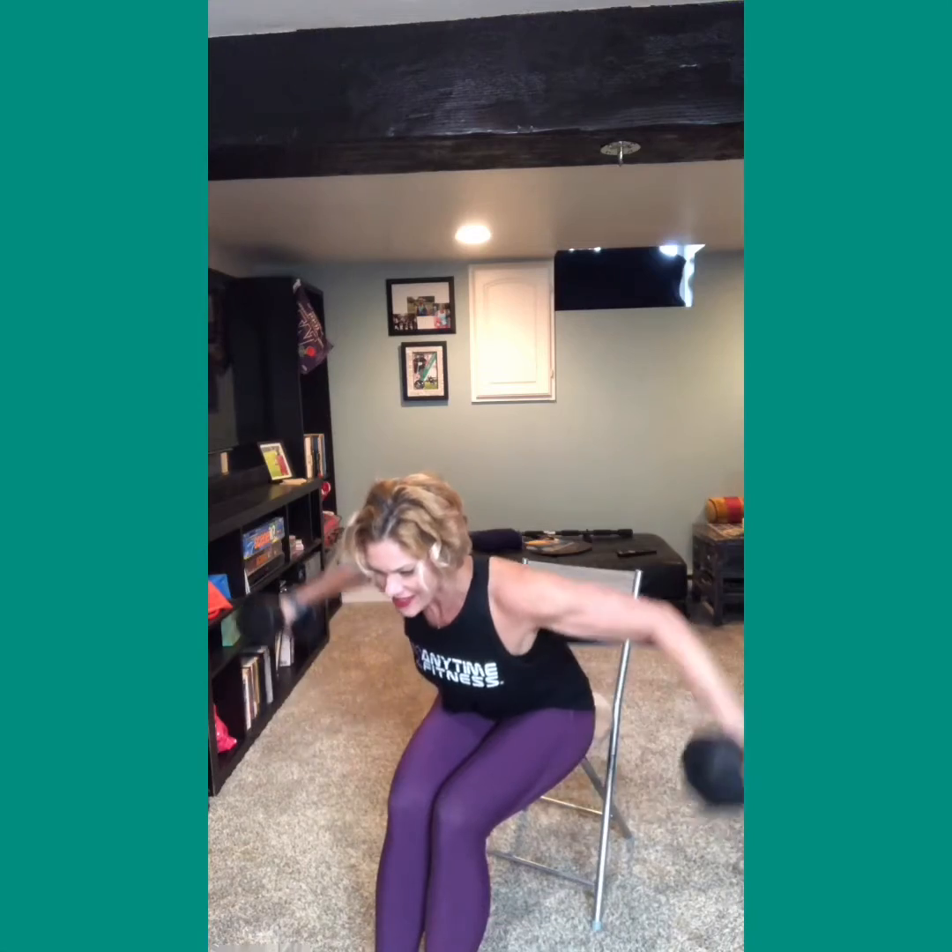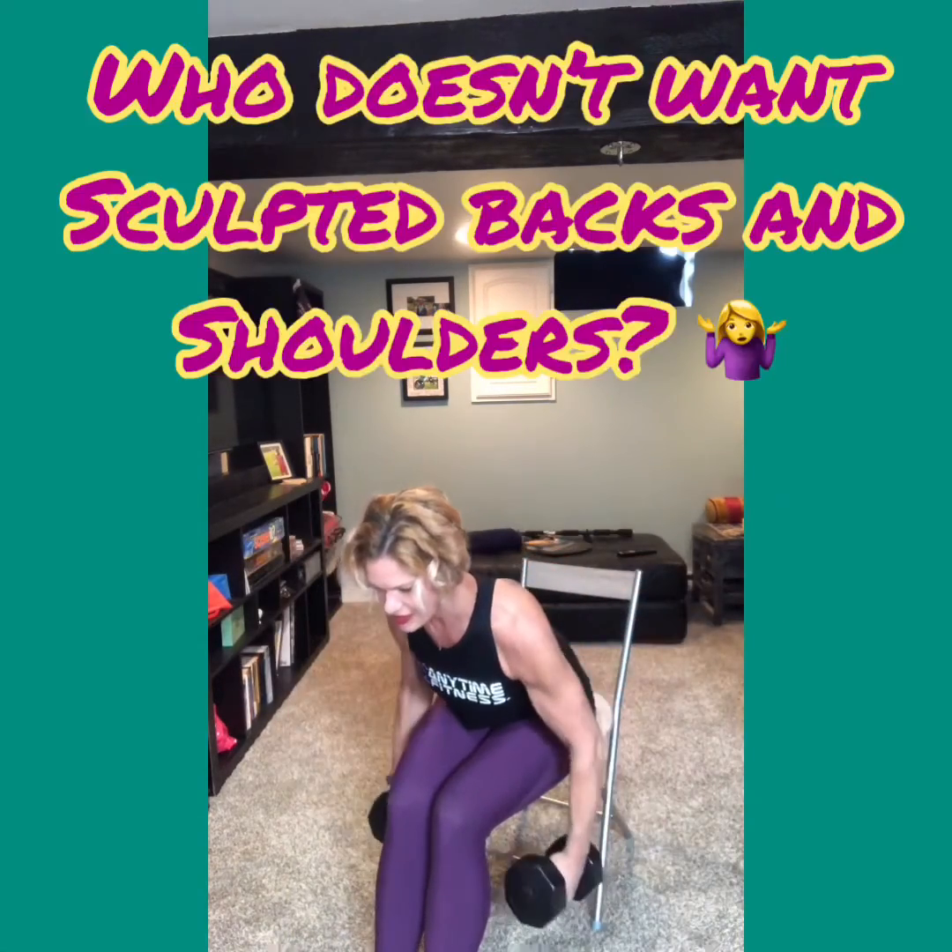You're going to row them out to the side and back. This is really going to target the backside of your deltoid muscles and create some beautiful, sculpted muscles. And who doesn't like having a great sculpted back?